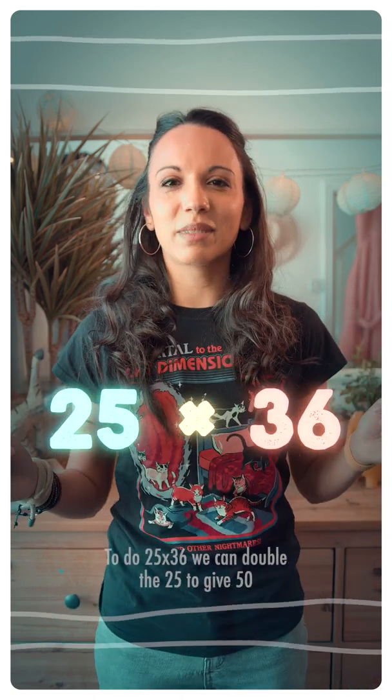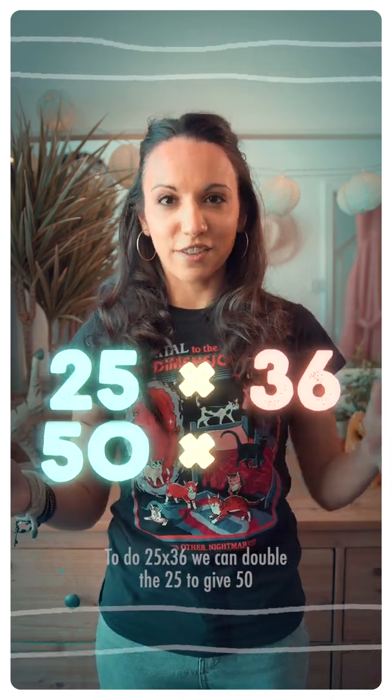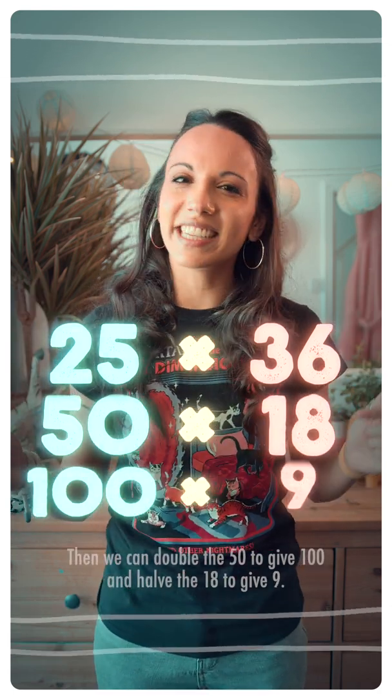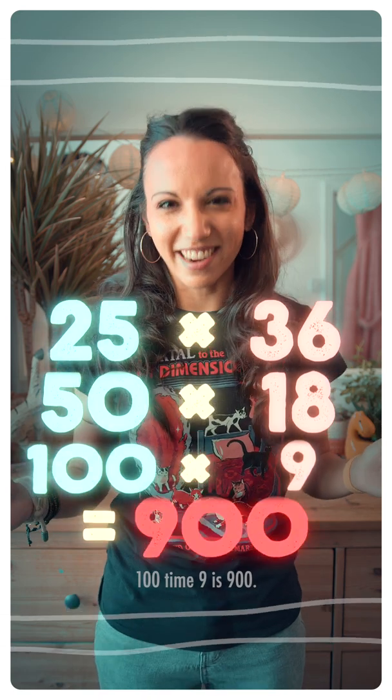To do 25 times 36, we can double the 25 to give 50 and half the 36 to give 18. Then we can double the 50 to give 100 and half the 18 to give 9. 100 times 9 is 900.